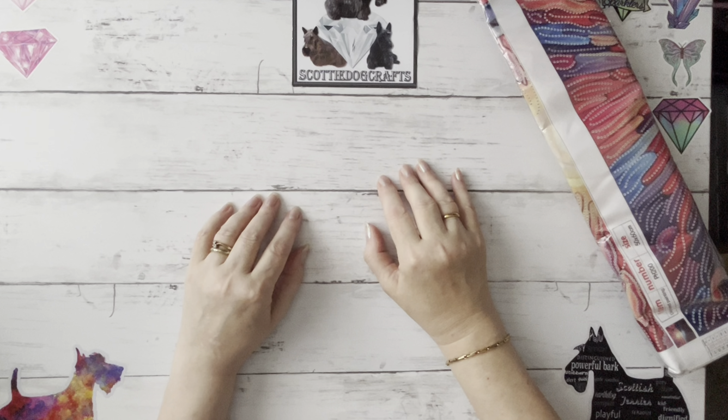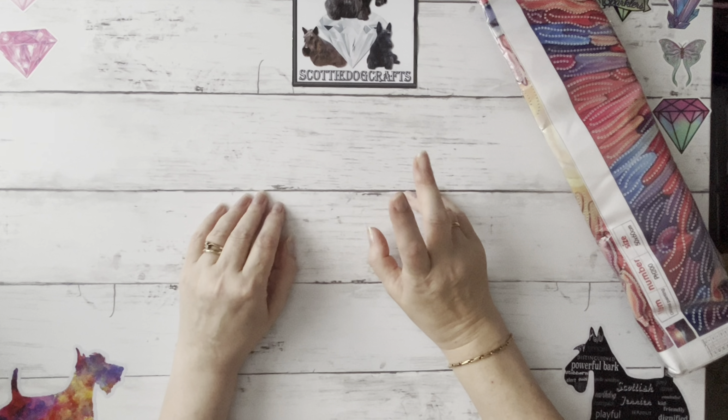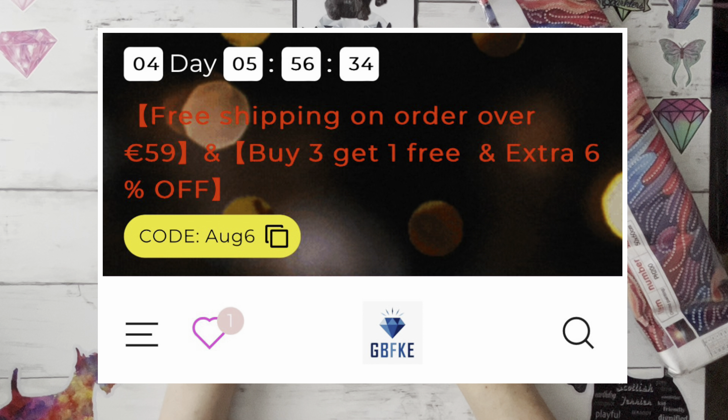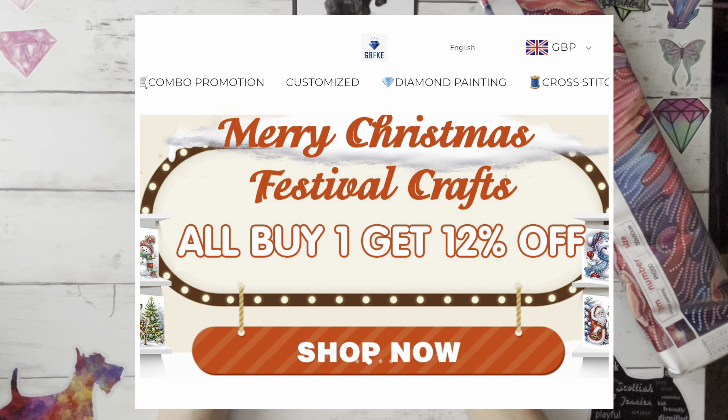Before I start, there are quite a few special offers on at gbfke.com. If you spend over £59 then your shipping will be free, which is always a bonus, and if you buy four items you'll get one free and six percent off.